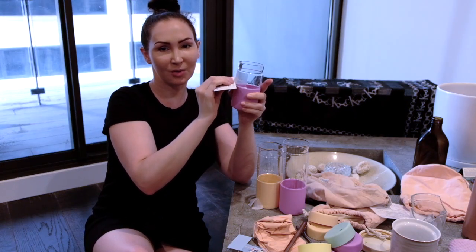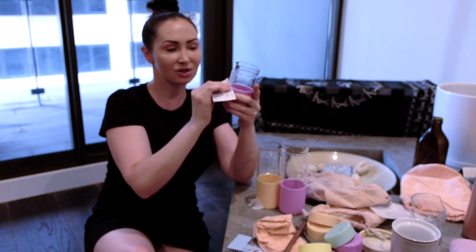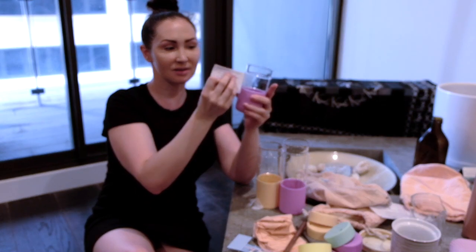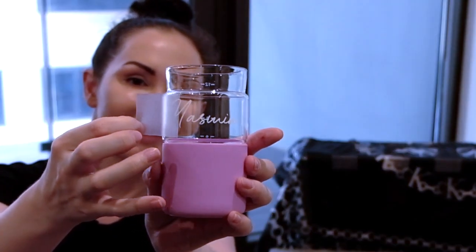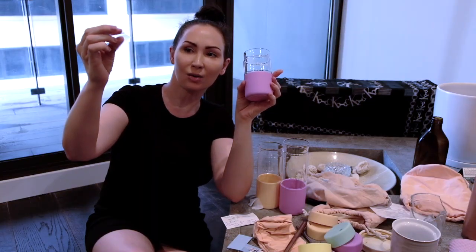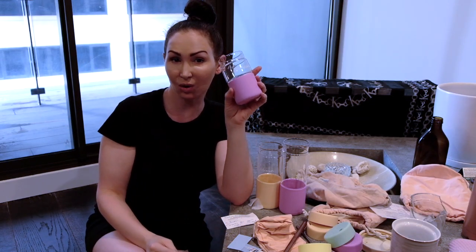I'm going completely zero waste with most things. I've got all these jars that I've collected, so I'm probably going to start ordering a bunch of these labels in different colors for all of them — you know, like chickpeas, flour. The plastic sticker backing will go into the soft plastic recycling that I'll take down to Woolworths. And that's how you get a Luxy Cup with your name on it.